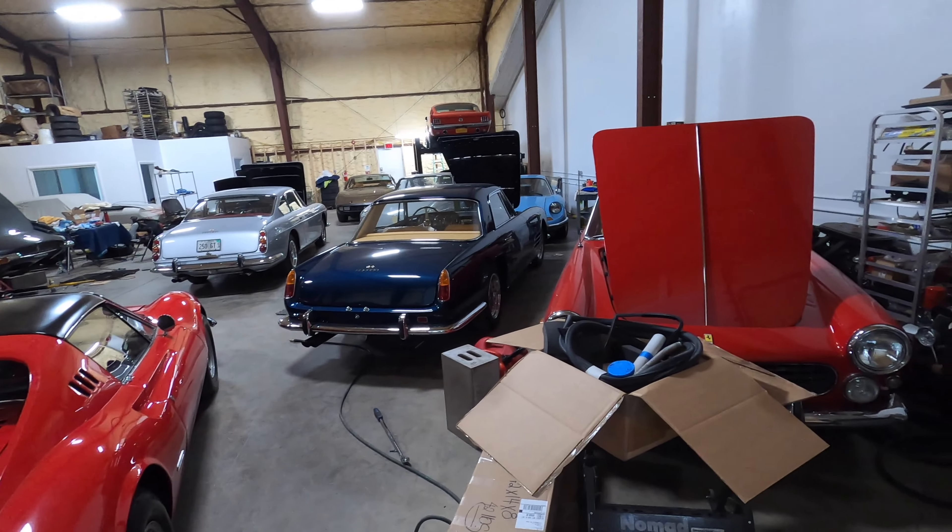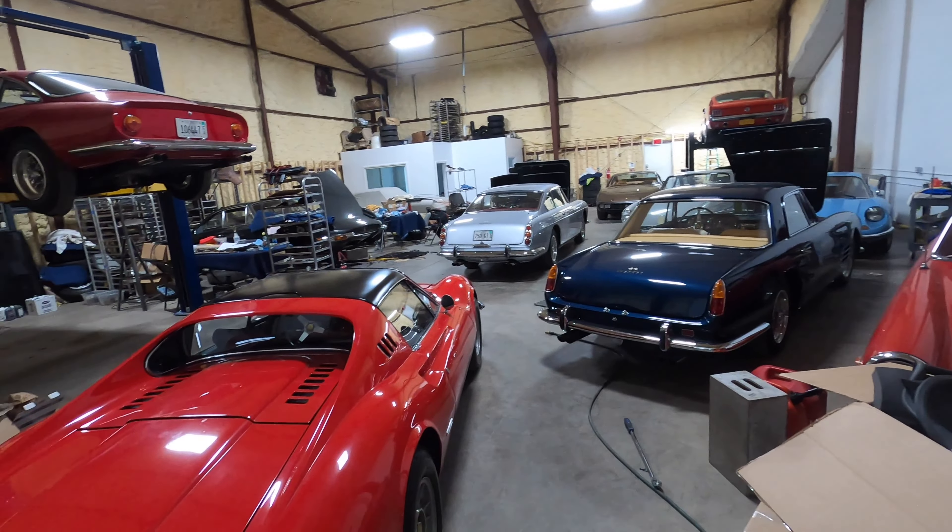The shop is pretty jam-packed, so it's time for a shop update.